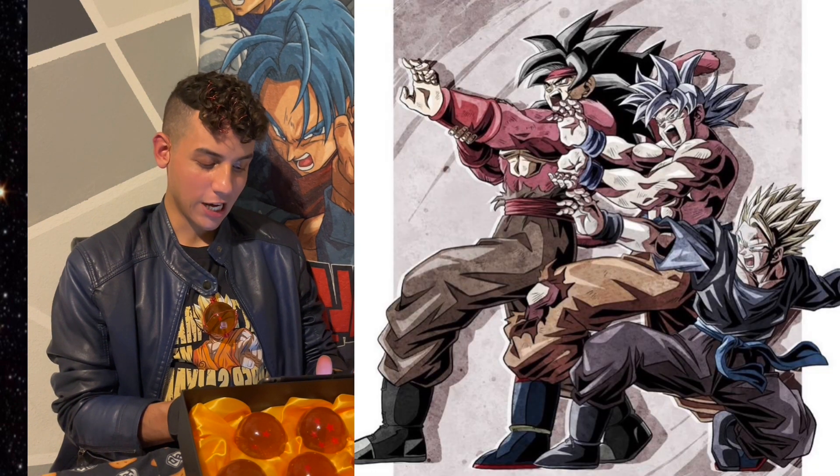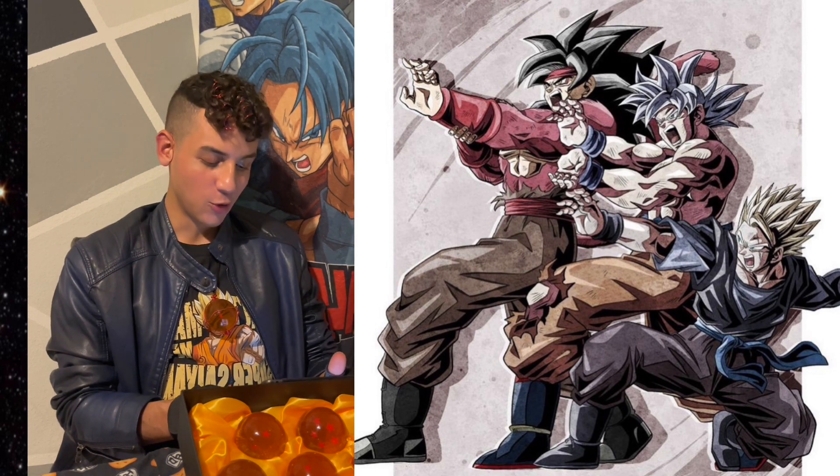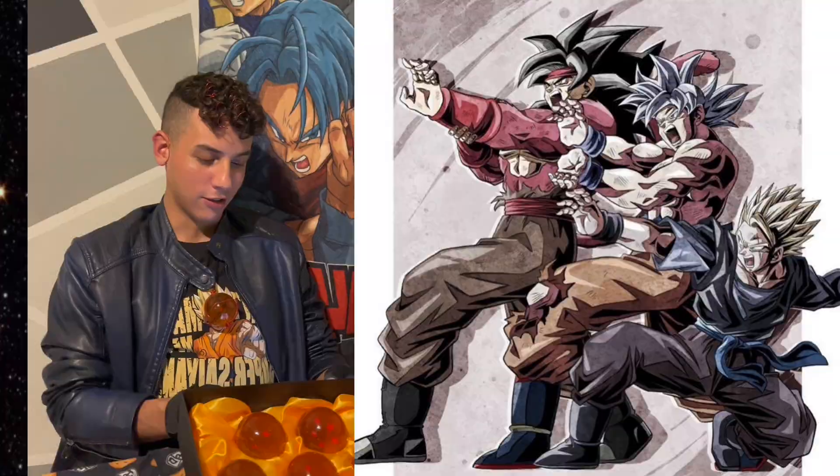Whoa, look at Super Saiyan 4 Bardock with Ultra Instinct Goku and Super Saiyan 2 Future Gohan.